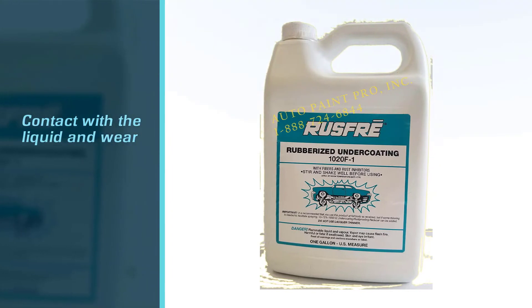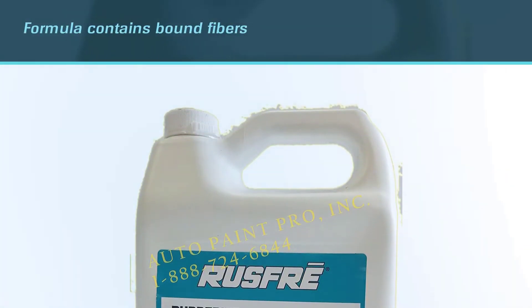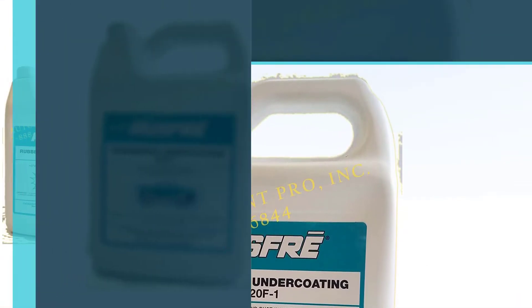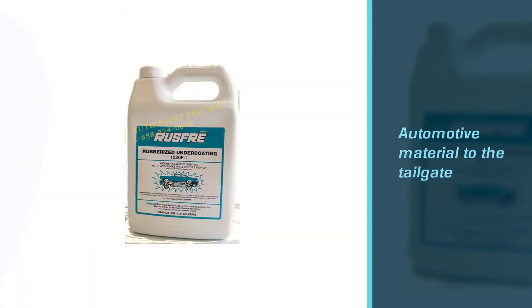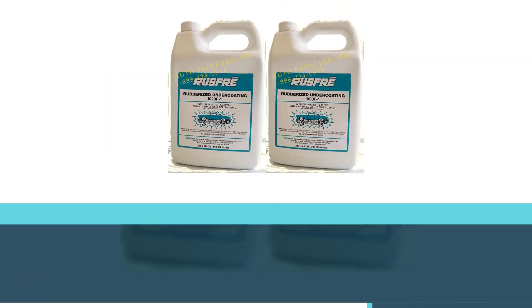It would be best if you can equip a paint suit to cover from top to toe. The formula contains bound fibers and rust inhibitors that heal cracks, peels, or chipping. This automotive material works well on the tailgate, doors, and rockers, and has been the best undercoating spray so far in our garage.